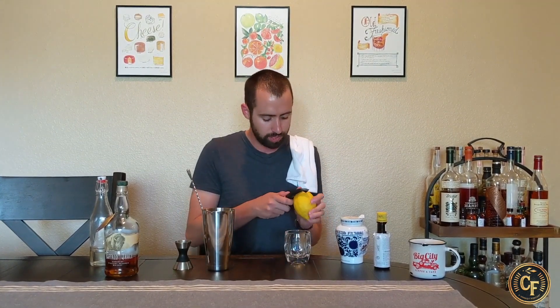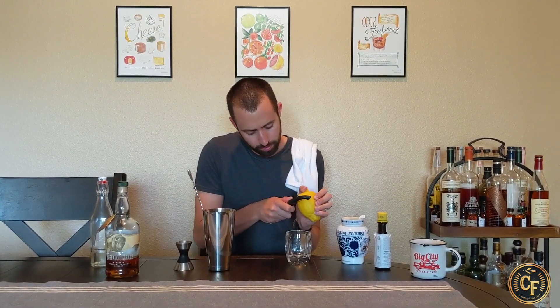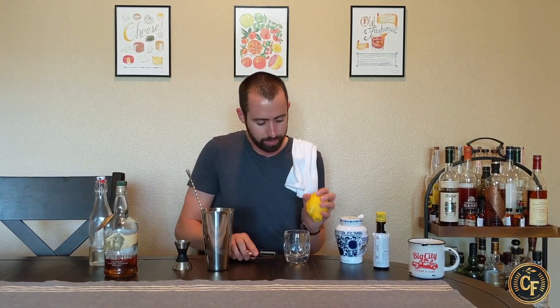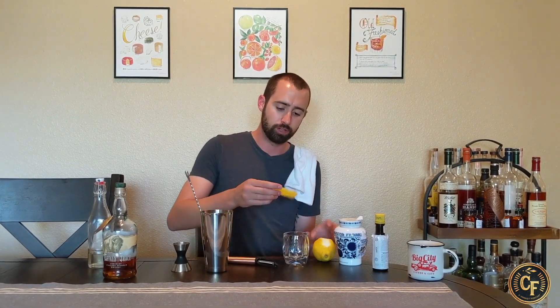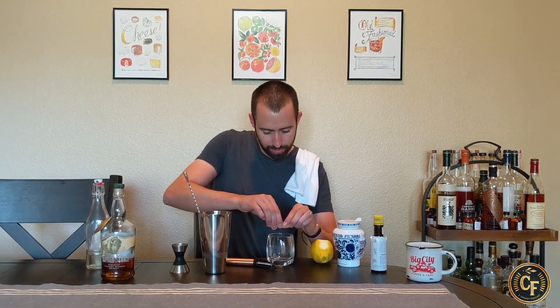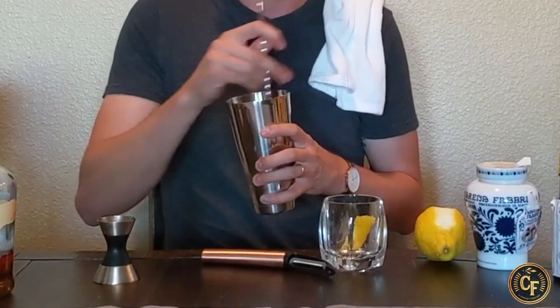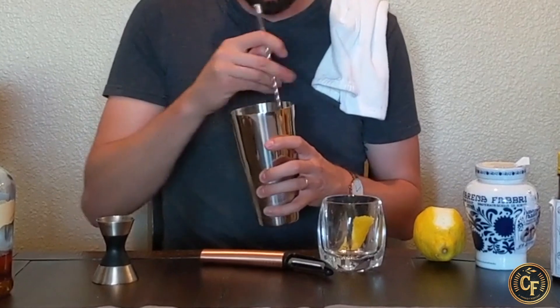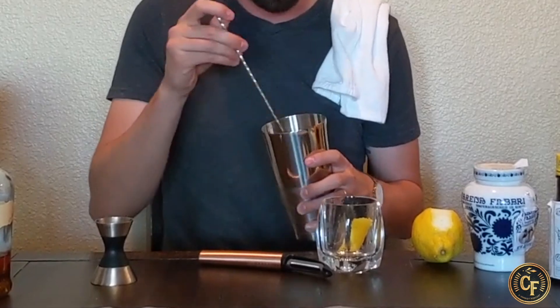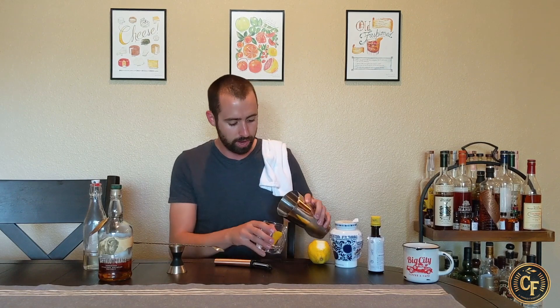And before I start stirring, I'm going to get the lemon peel going. The lemon peel actually makes a huge difference. If you're thinking of going without it, consider doing it — or even an orange peel. I like both options, they're both equal to me. So I'm just going to break that off and do that little spritzy thing where you bend the peel in half and kind of spritz it, then go ahead and throw it in there. Now I'm going to stir this for about 10 seconds. It doesn't need to be much more or much less — as long as you've got a stir going, you incorporate everything together.